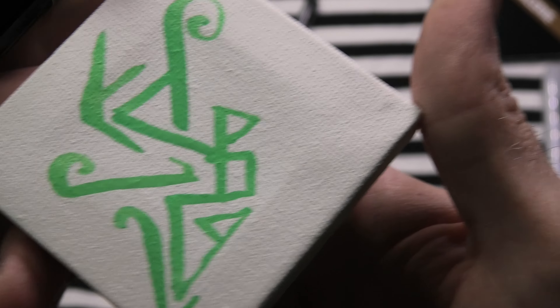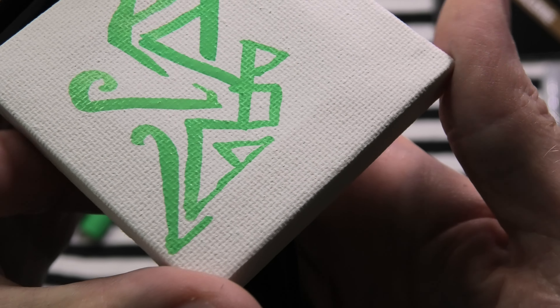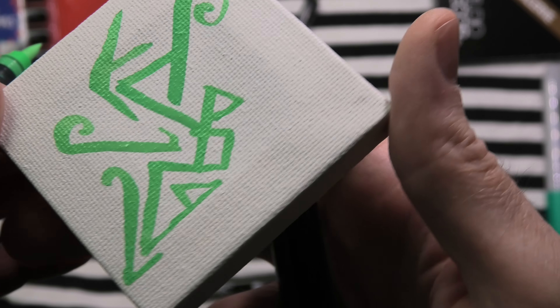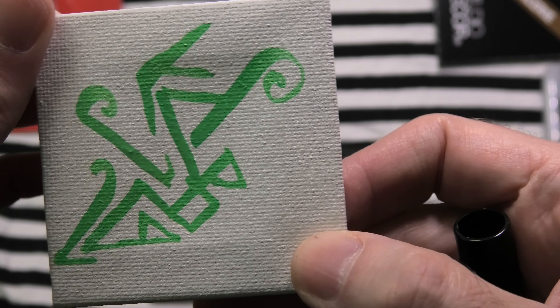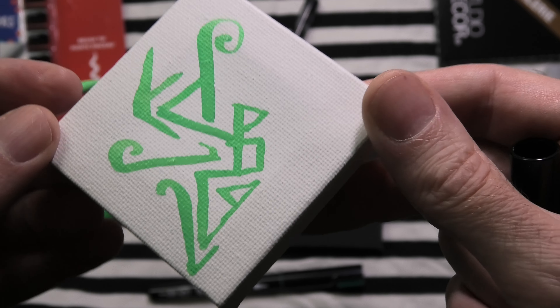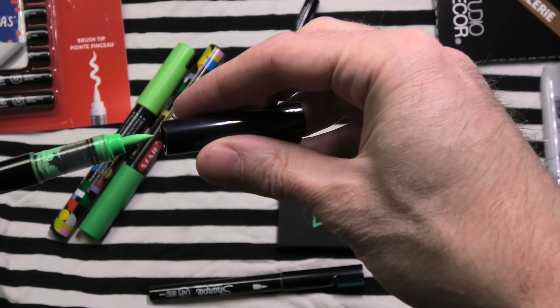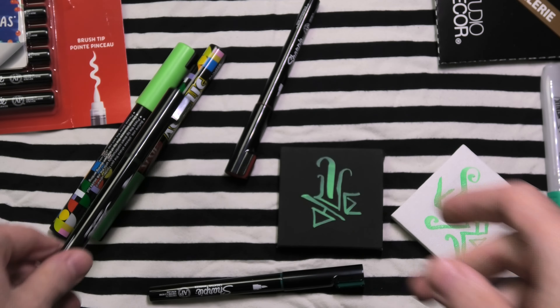Because obviously the fumes from paint markers can be significant, and you don't want to be breathing a lot of toxic stuff. Yes, you can wear a mask. Yes, you can be in a well-ventilated area — do both of those if you can. And obviously take breaks when you are working on art for a long time.